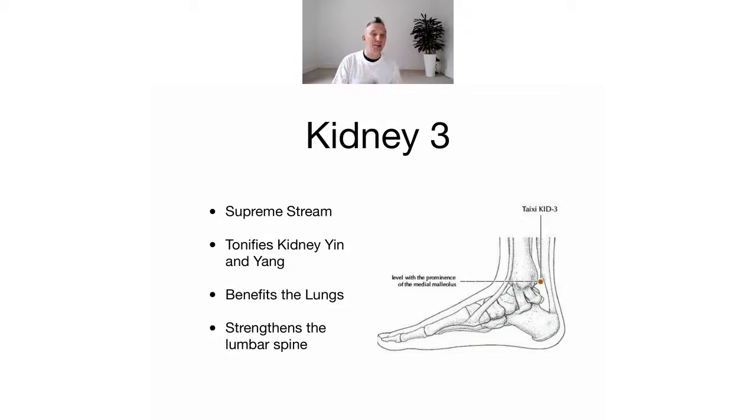That's a pretty big name to live up to, isn't it? It tonifies both the kidney yin and yang - so that's basically the cooling and the warming aspects of the body. It also benefits the lungs, and we're going to find out more about the links between the water element and breathing later on in the series.